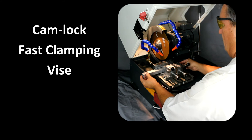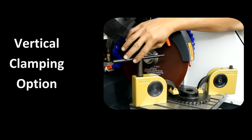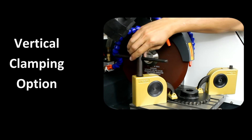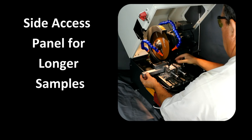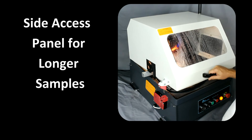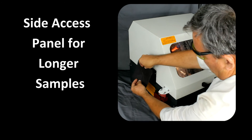The saw includes a locking vise for round and bar stock, as well as a vertical clamping vise for flat or odd-shaped samples. Longer samples can be sectioned by removing the side panel so the sample can extend out the side of the cutter.